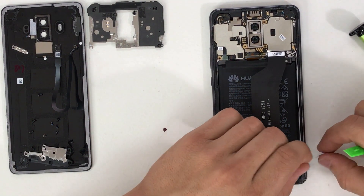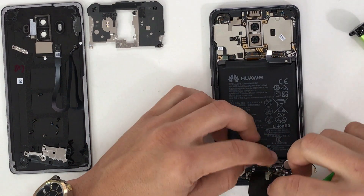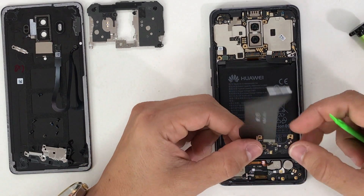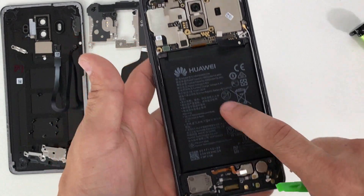Move the antennas out of the way, then pull up on the charging port section and it comes out completely.